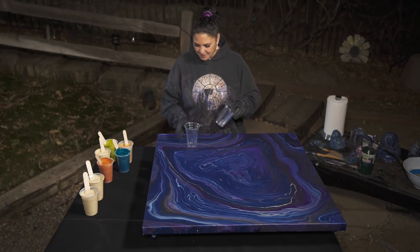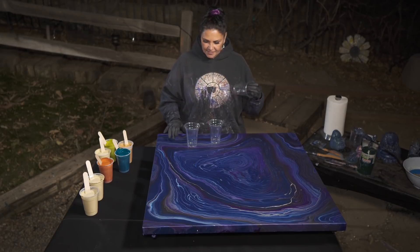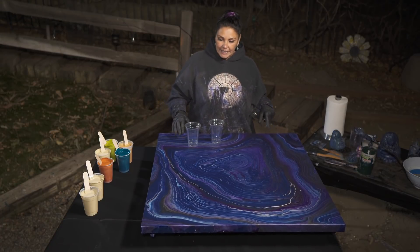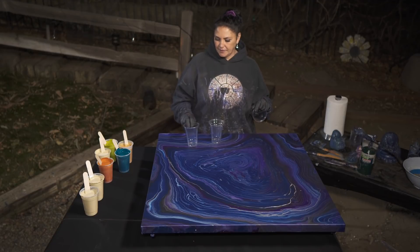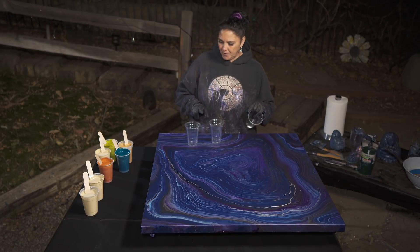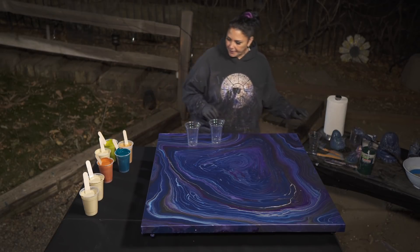Tonight we're going to pour out of plain 16 ounce plastic cups that I don't have to wash. I'm actually going to layer two of them at the same time. For this size canvas — a 36 by 36 inch gallery wrapped canvas — we need about 40 ounces of paint. Each cup holds 16 ounces, maybe 20 ounces closer to the top, so we might be okay with two. If we need a third one, I have one standing by.